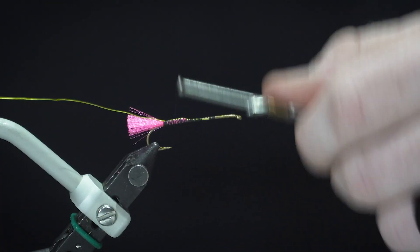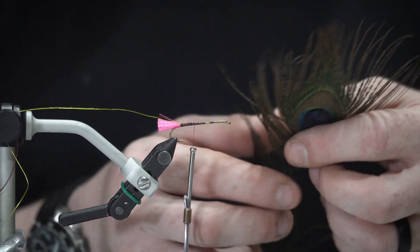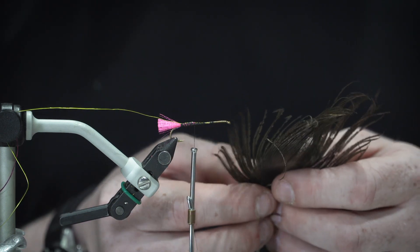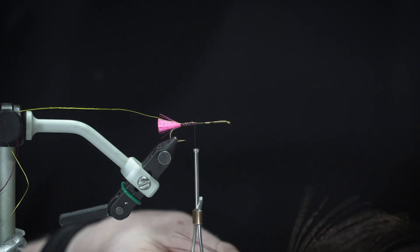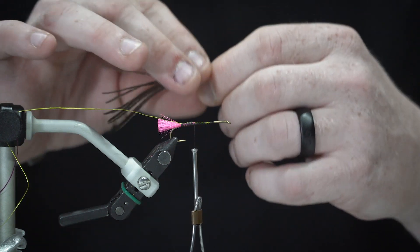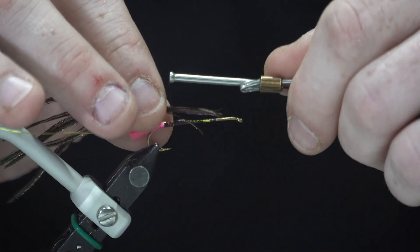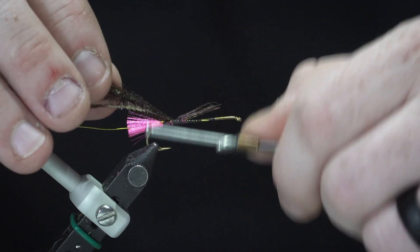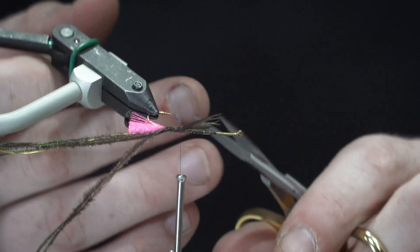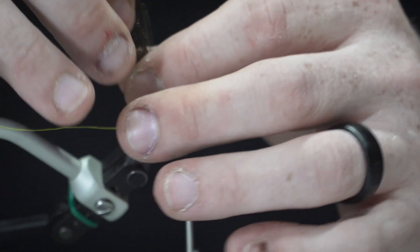Wrap that out of the way for the time being, and then select some peacock herl. I like to use a nice little clump here. Take that, tie it in by the tips — all nice and even — just wrap it in, bring your thread back, lock it in place, and just wrap it right back to the rear of the hook. Snip off the tips.